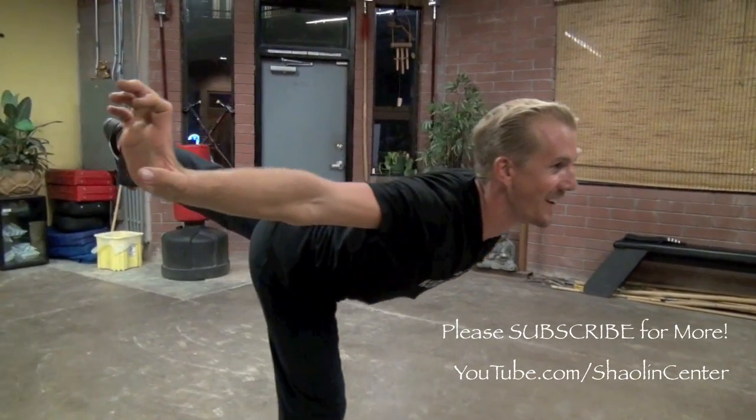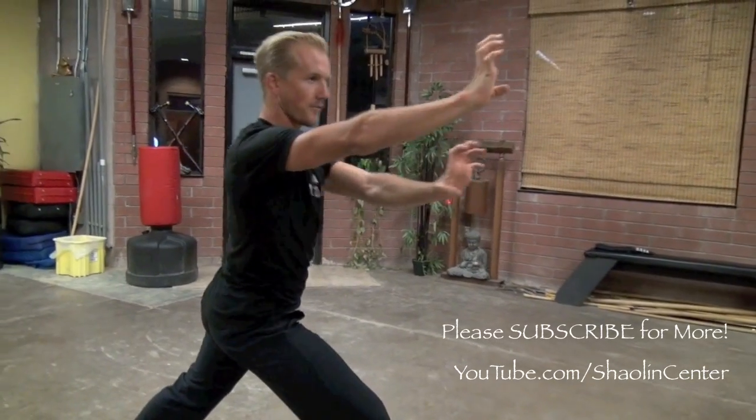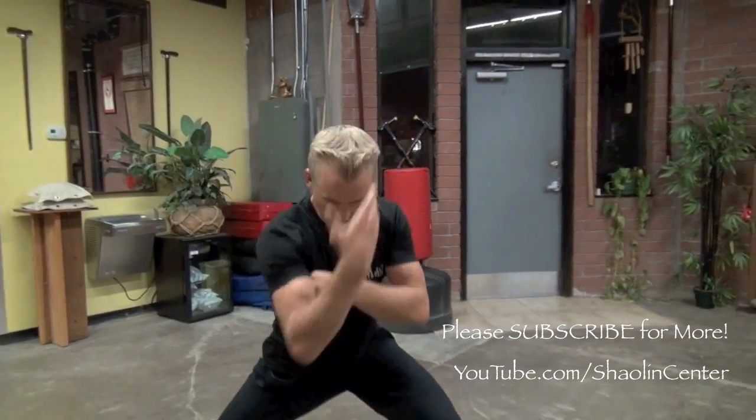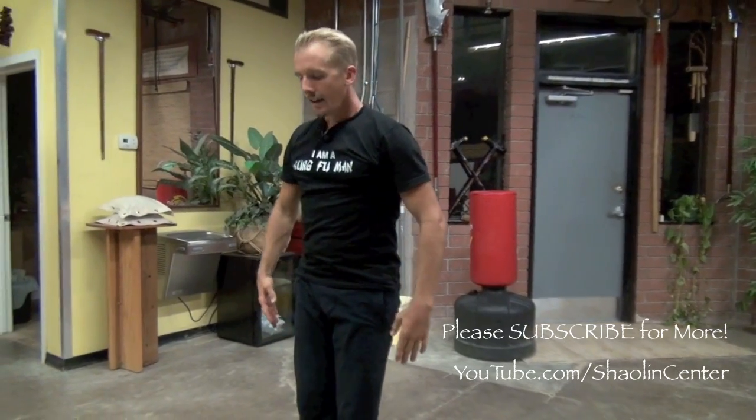Can you see it? From there, I want you to go to Bow Stance, circle in, Tiger Claws forward, spin, rip, and then double smash this way. Set down, hit, circle, close, and bow.